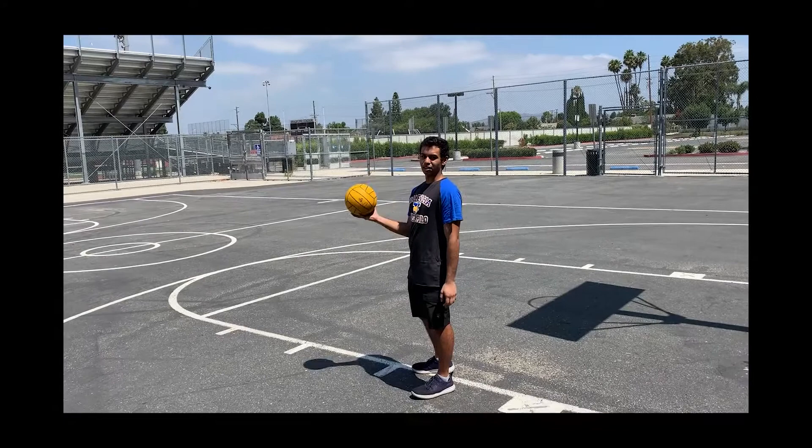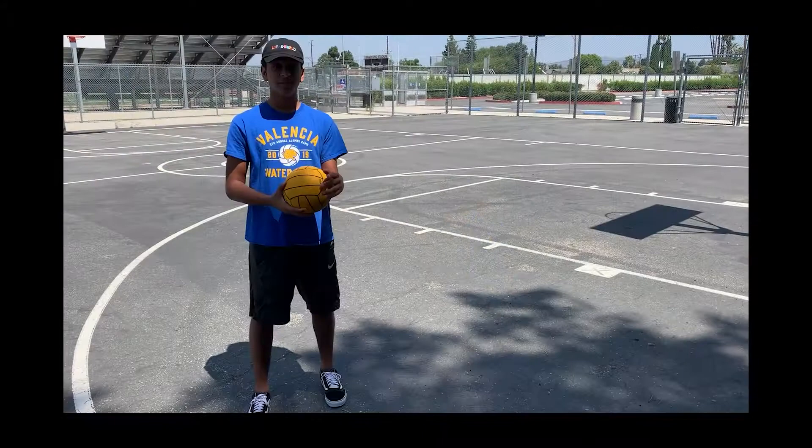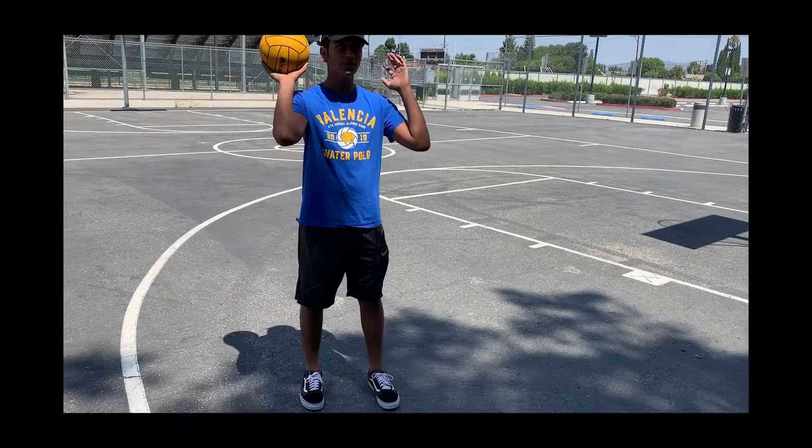The first technique you're going to learn is passing, and that's what a proper pass looks like. Just a disclaimer — water polo is actually a sport you play in the water, so the techniques we'll be showing you are just using your arms. You would be in the water while doing this, but it's just using your arms, these techniques.